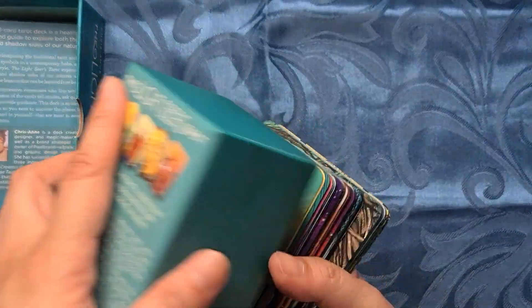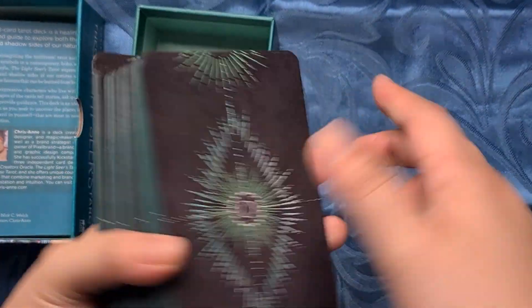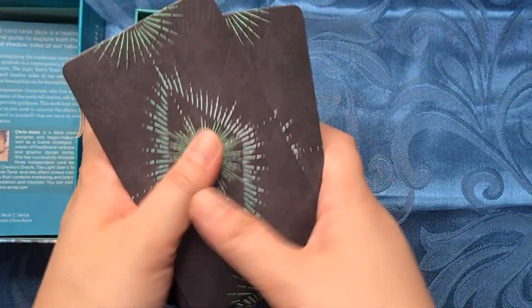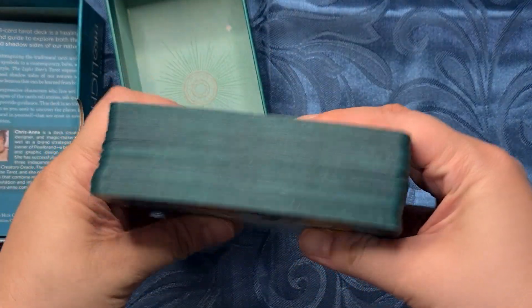And these are the backs — oh, this is the inside of the box. The backs of the cards are fully reversible. I have edged my copy in this green that kind of matches the box.